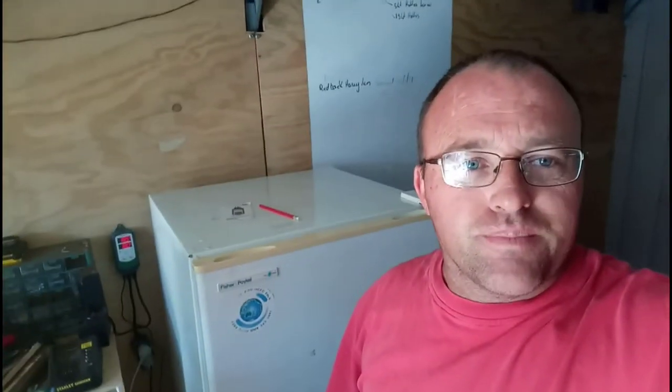Welcome to the depths of my shed — this is the small one. We're going to get it moved soon to a different site, and then we've got a nice big shed we're going to put here. Still renovating around here, doing bits and pieces. Anyway, this is the fermentation fridge.